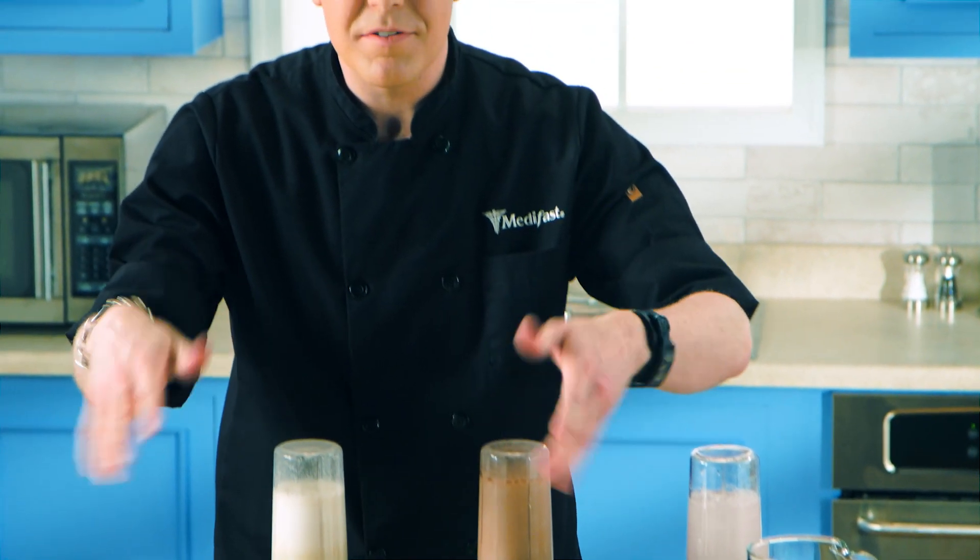All of these drinks are on the five-in-one plan. There are really great options on MetaFast, and they taste really good any time of the year. I'm Jason Hisley with MetaFast. Thanks so much for watching.